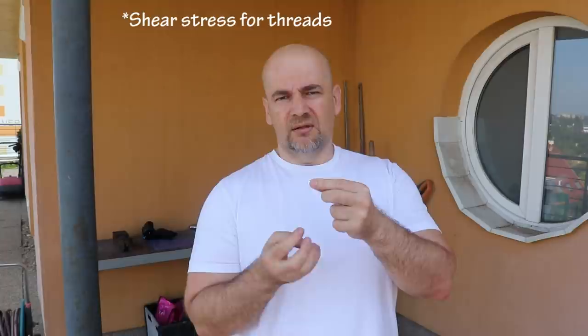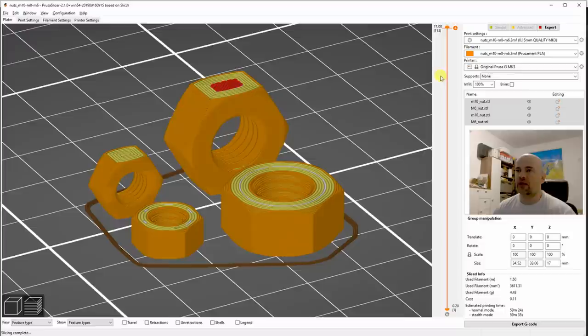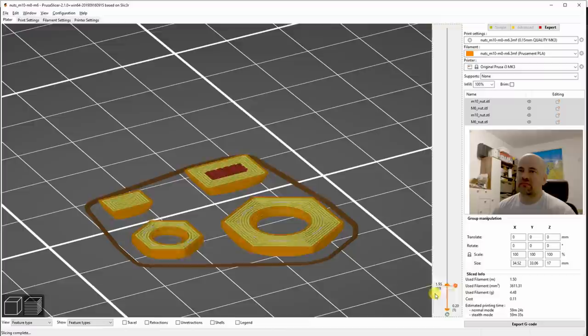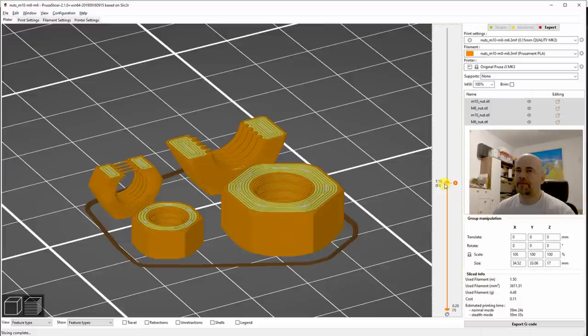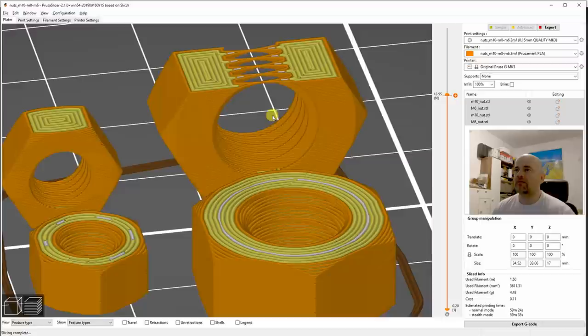I will measure two things: the torque and also the pulling force — well, actually for the screw nut it will be a shear force, but you will see soon. I will print M6 and M10 screw nuts — one in horizontal position and one in vertical position — but I will print both without any supports. It is possible, especially with smaller nuts. There is one very critical point before the bridging, because the overhang here may be too big, but with smaller holes it's usually not a problem. The bigger the hole, the bigger the overhang.